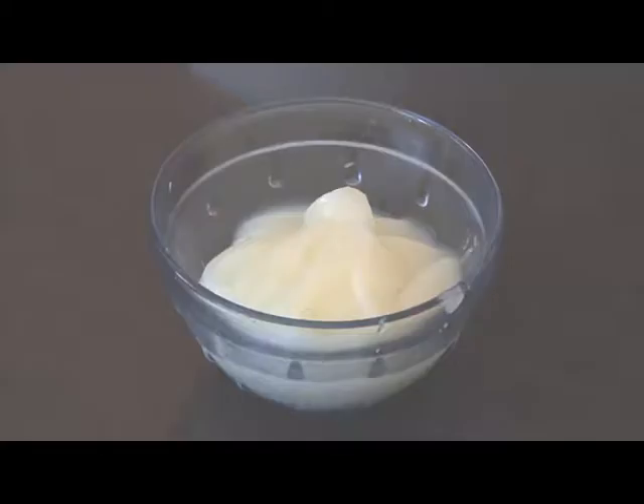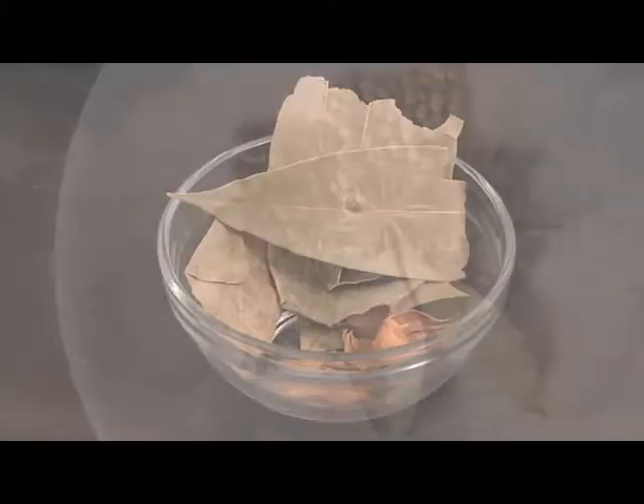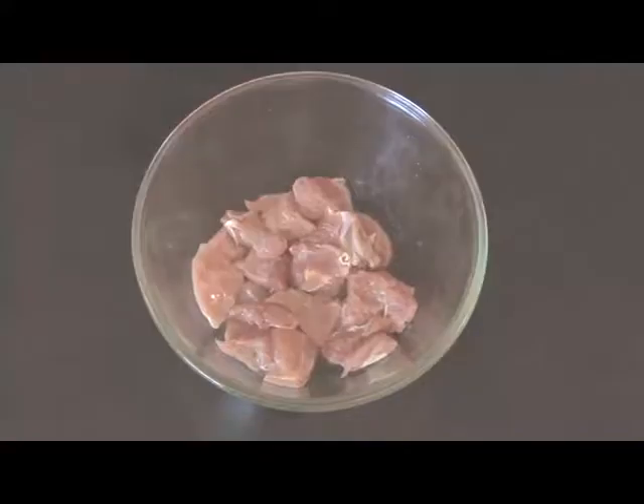For this we'll require ghee, salt, cardamom, yogurt, cinnamon, bay leaves, garam masala, garlic, onion paste, oil, and mutton.